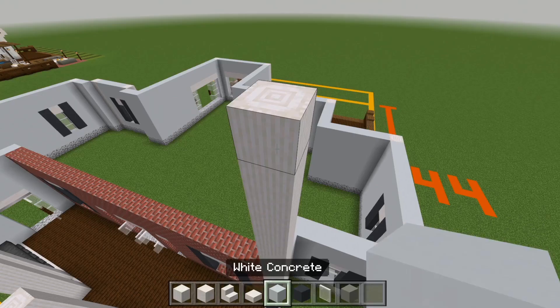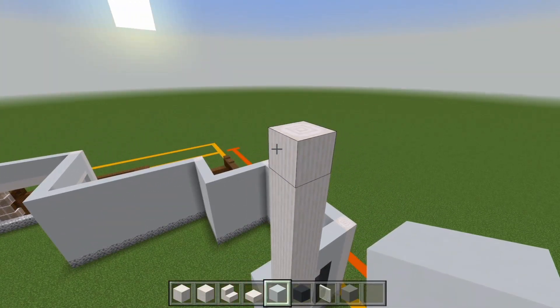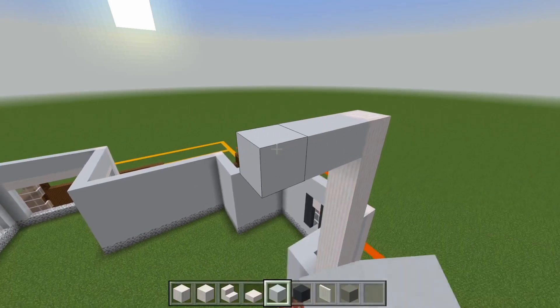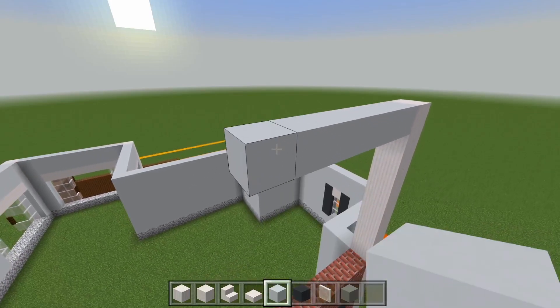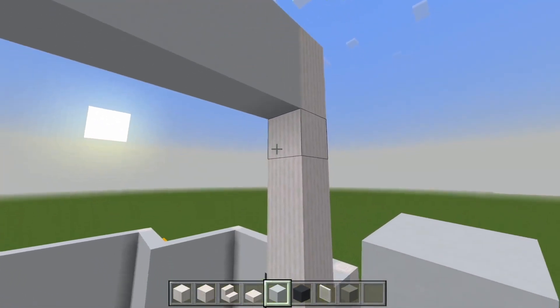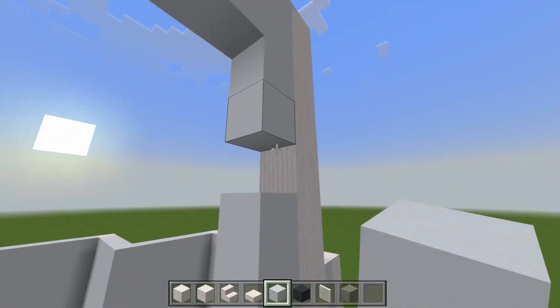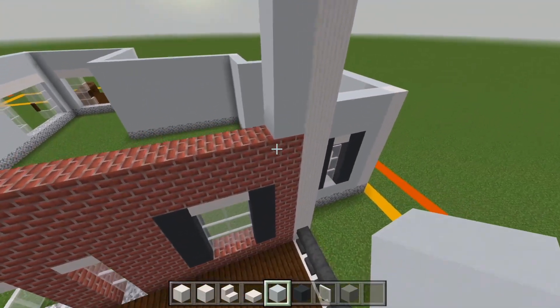Now let's switch to the white concrete. We'll go to the left of this pillar, all the way here at the top. I'll bring it over by 6. I'll go down below that and add an extra layer. And then just right up against this pillar, I'll have a strip of the white concrete going up. We'll just bring it all the way down to the brick.